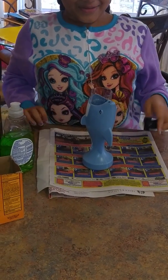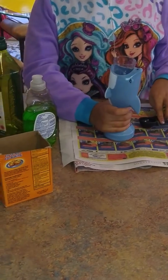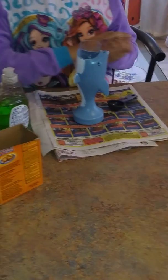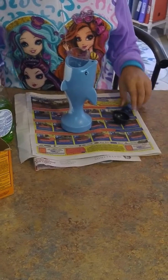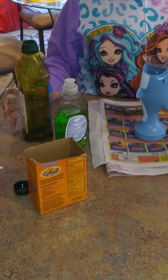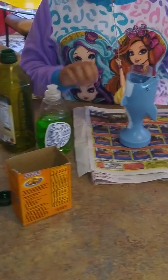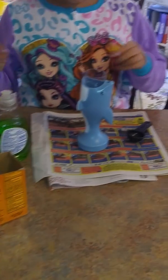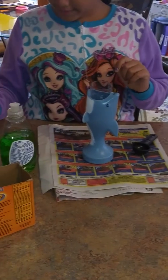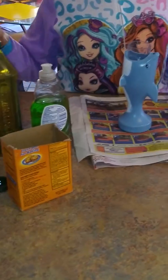Hey guys, today we're going to be making an erupting volcano. So your ingredients are one teaspoon vinegar, dish soap, and some baking soda. And if you want, you could use food coloring.